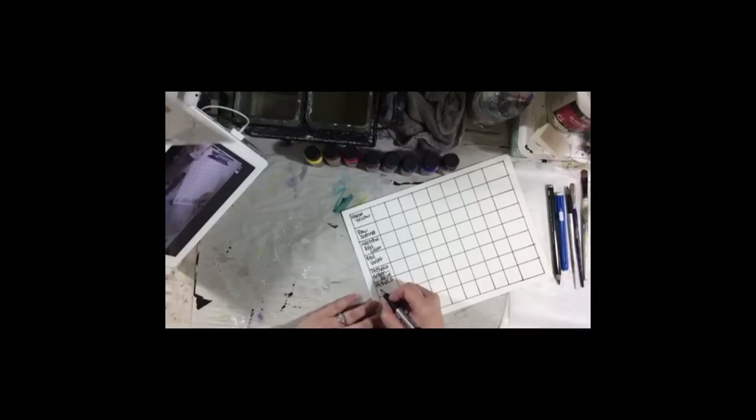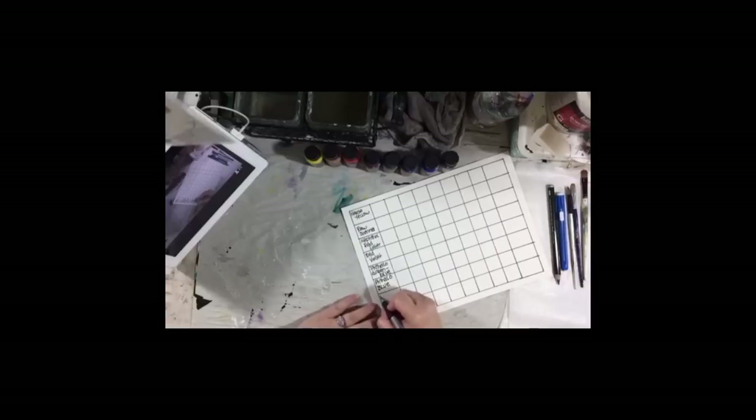Grab some craft paint from your stash if that's what you have and use that. This is a basic exercise — it's not about having any particular range of colors. If you have DecoArt Americana paints, use those. Whatever colors you have, you may not have these exact colors, and that's okay.